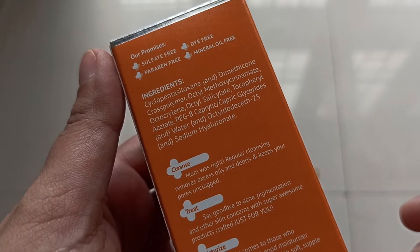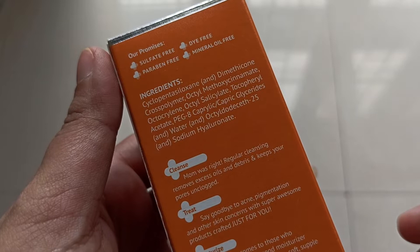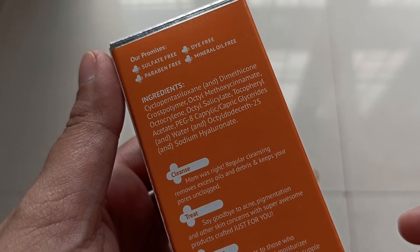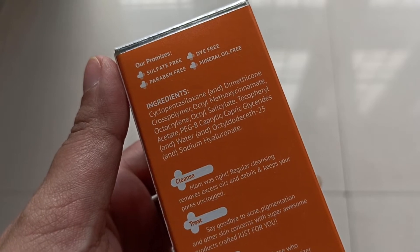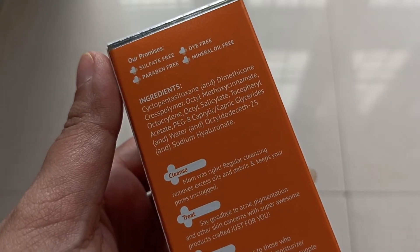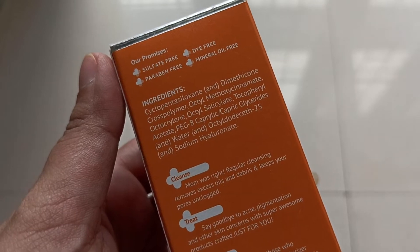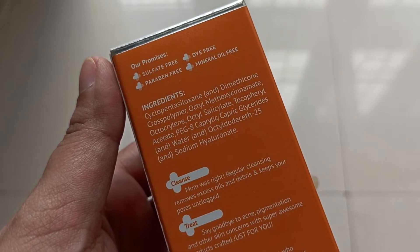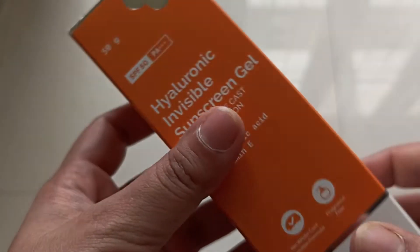OMC is used in it, and sodium hyaluronate is the last ingredient. So it has very few ingredients overall. Tocopheryl acetate is the source of Vitamin E used in it. This is a sulfate-free, dye-free, paraben-free, and mineral-free product.